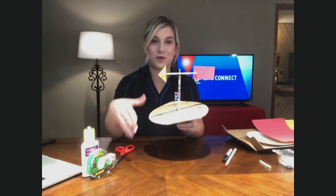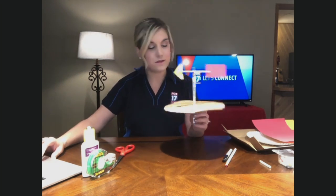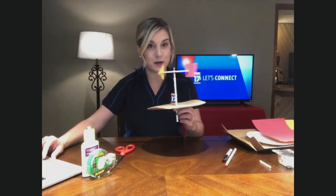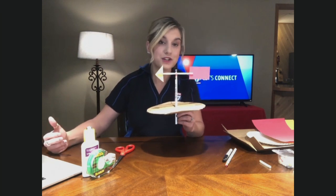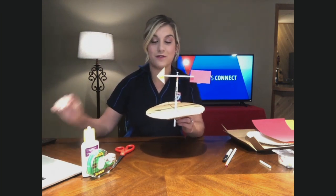Wind has a lot to do with how we determine our weather patterns. Wind vanes are perfect to help us determine when weather patterns are going to arrive, what direction they're coming from, what speed — and you could even see when heat waves arrive too.